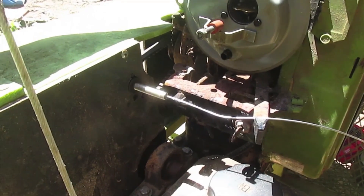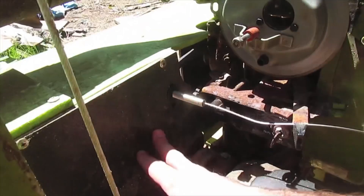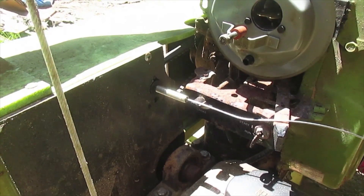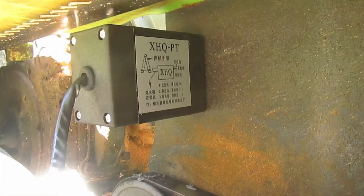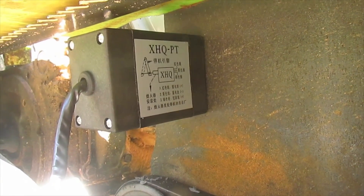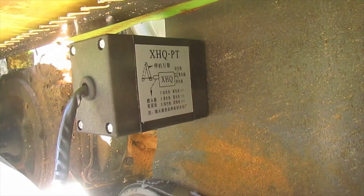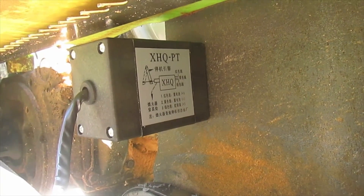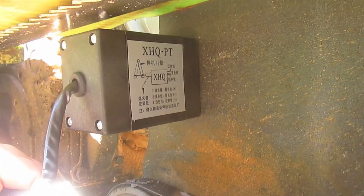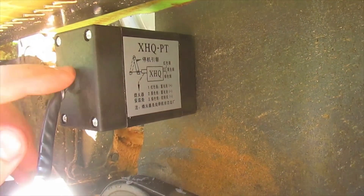I just got the throttle solenoid mounted to the back wall of the blade guard. I'll go around and show you what it looks like on the other side. I'm not really thrilled with where it's located, but it keeps it away from the heat of the muffler and the motor. It is inside the blade guard so we'll see how long it lasts. I'll probably put some silicone around the wire inlet but it should be dust-free for the most part as long as I seal that.